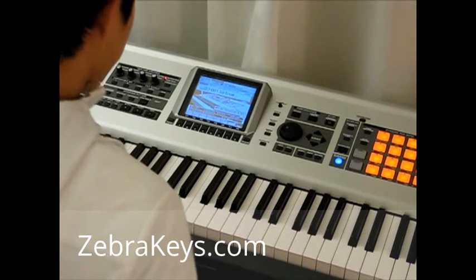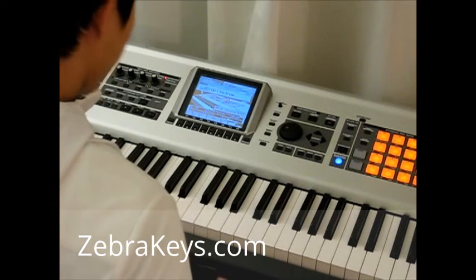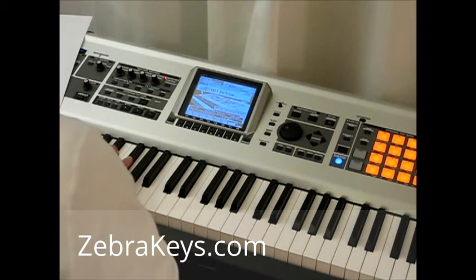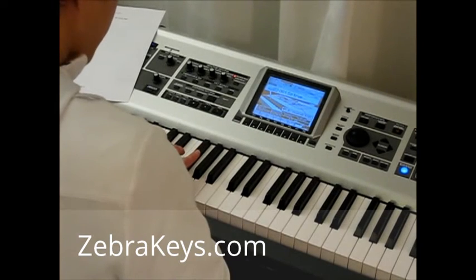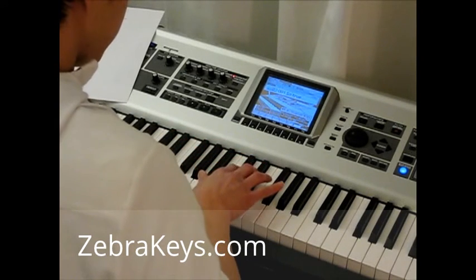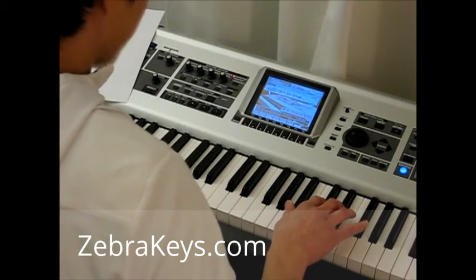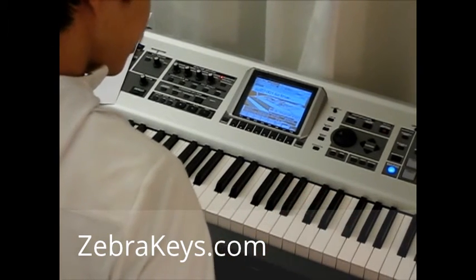So now I want you to do an exercise with me, which is to find the group of two black keys. Let's go ahead and follow along with me as I do this. Here's a group of two black keys — go ahead and play that with me. Let's find the next group of two black keys, here it is, and play those. We'll skip this group of three and go to the next group of two black keys and play those. Nice.